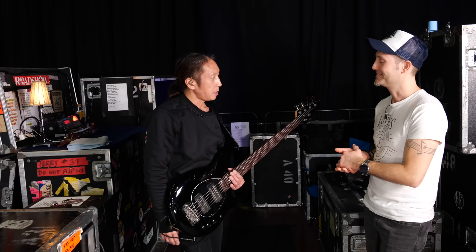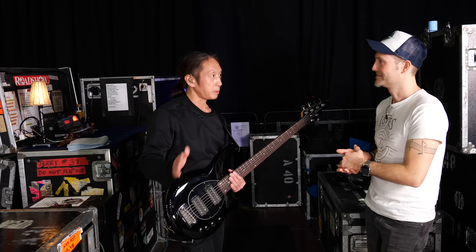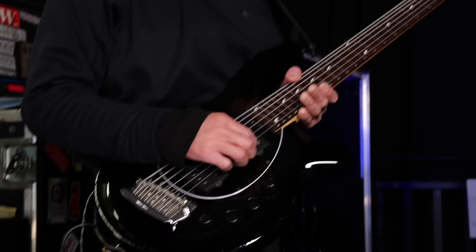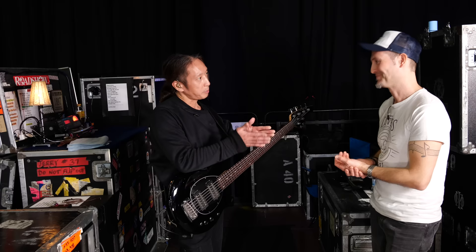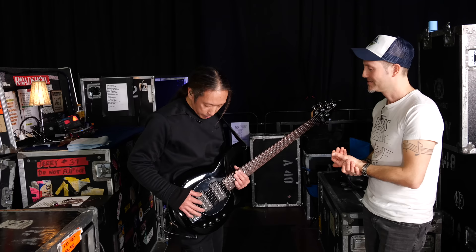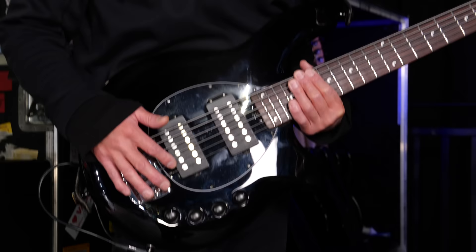For normal tuning, what would be a normal string gauge you use? I work with the existing standard gauges. The high C is a 32 — I get singles to supplement the cobalts with the five, plus the single 32 makes a full six string set. So it's a 45, 230 — one to five, 185, 65, 45, 32.